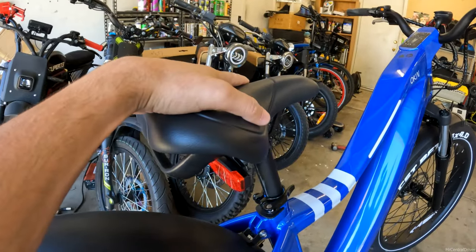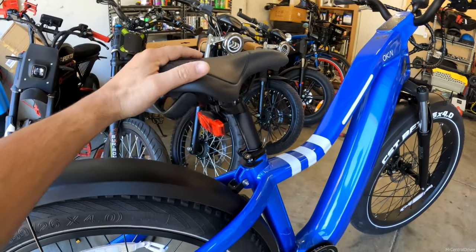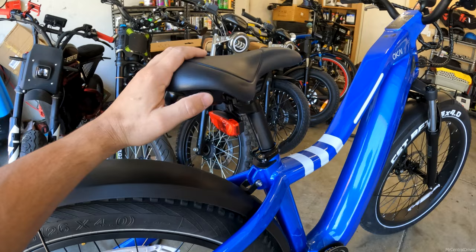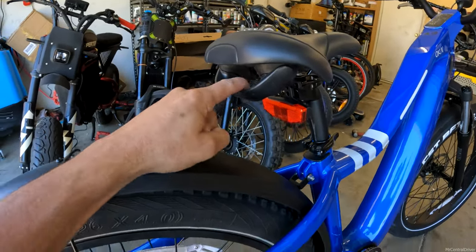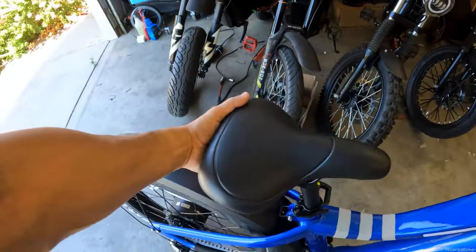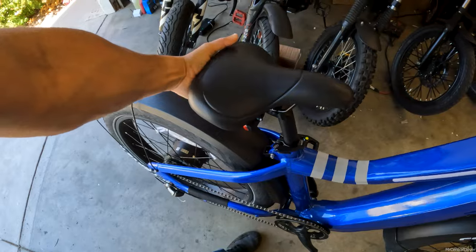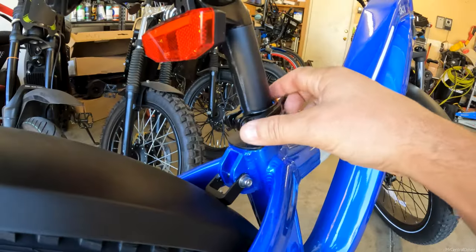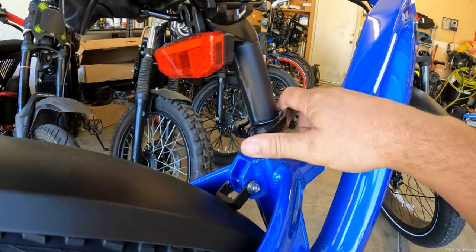Coming over to the seat — it's very nice and well made. I've actually been riding this bike for the last two weeks and haven't had a problem with the seat whatsoever; it's pretty comfortable. I like that they give you a handle right here so when you have to move the bike, you can literally grab it, pick it up, and move it around. You also have a quick release here, so if you want to raise and lower the seat, you can.